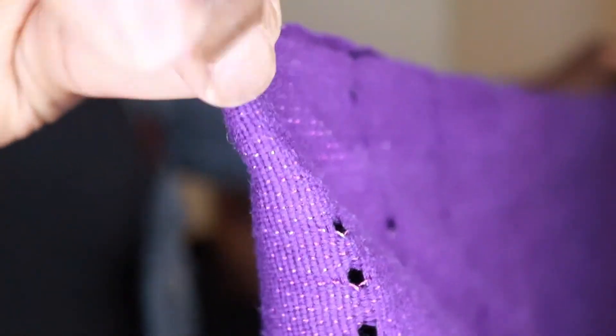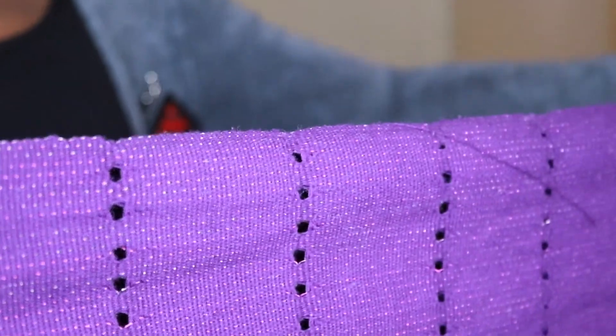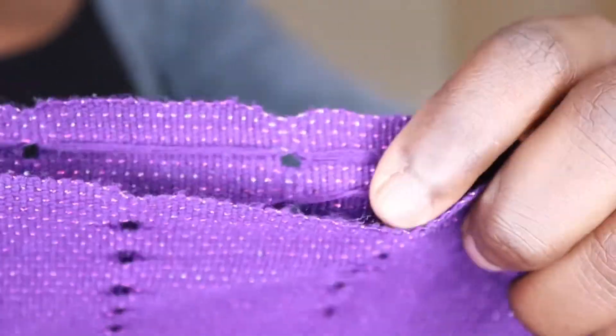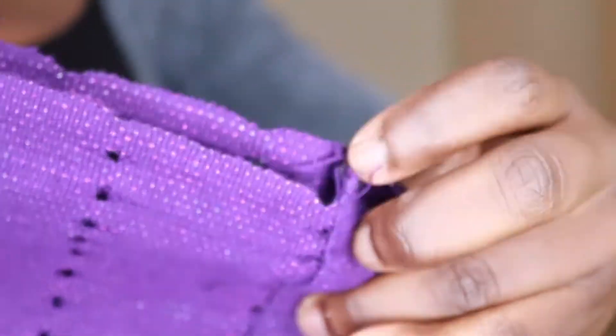Today I'll be showing you guys how to tie the bow ghillie. So here I've got my purple ghillie and I've divided it into two sections — divided it 60-40, so one side is longer than the other, as you can see towards the end over here.